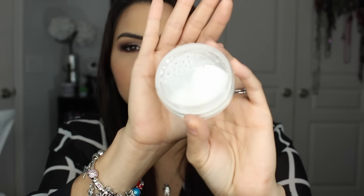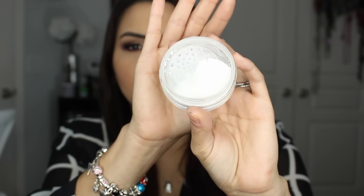I do like the fact that it has a nice sifter, and it doesn't have a big sifter where product goes all over the place. It just has a few holes at the top, so the packaging is really nice. It's more of a controlled amount of product that you can put out.